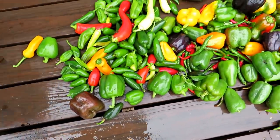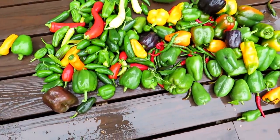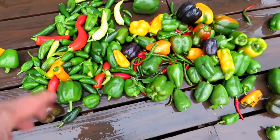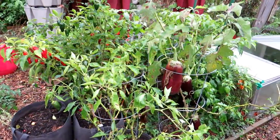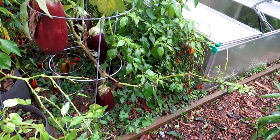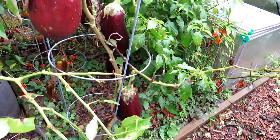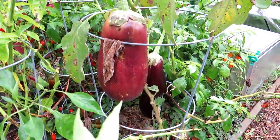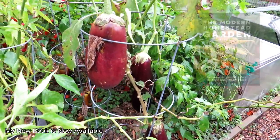I'll separate these into sweet peppers and hot peppers. I have the cayennes and jalapeños which are easy to separate; the rest are sweet. Here's another pepper section — I'm going to grab some of those eggplant too. When the eggplant are nice and dark purple they're ready to go; when they start turning yellow they're past their prime.